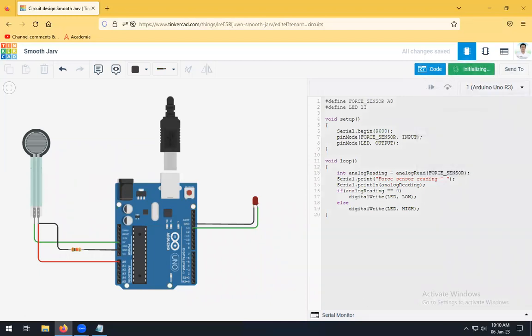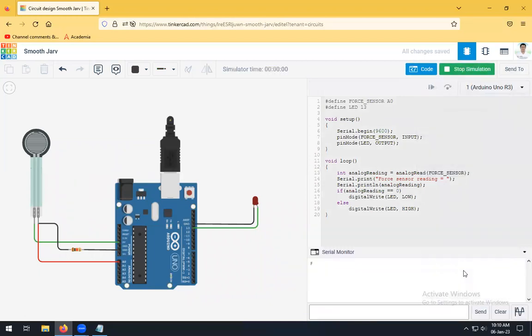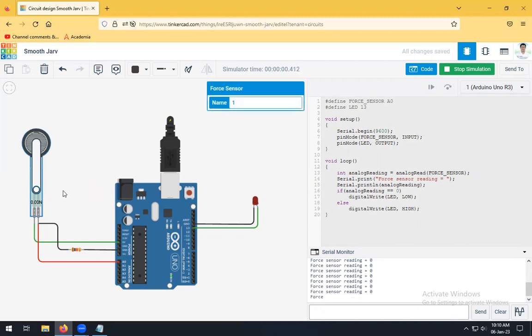The simulation has started. Click on Serial Monitor — we can see the force sensor reading there. Now click on the sensor and a bar will appear. As you move this bar upward, that means you are applying force on the force sensor, and the value in the serial monitor will change.